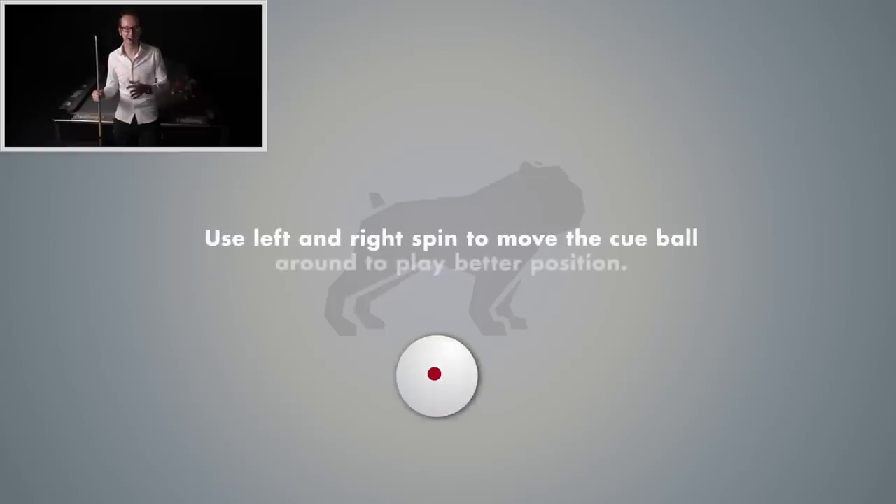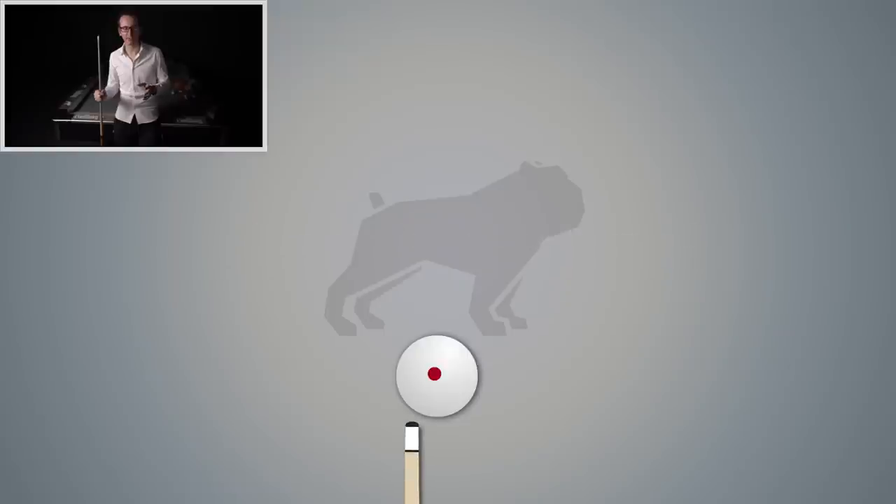Basically you use left and right spin to kind of move the cue ball around so you can play better position. It's a very important thing and you really have to know how much your cue deflects to play better pool.